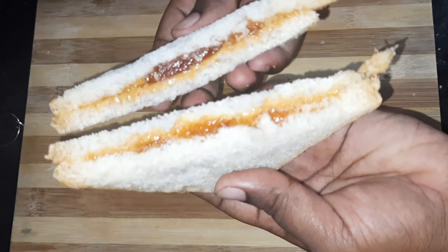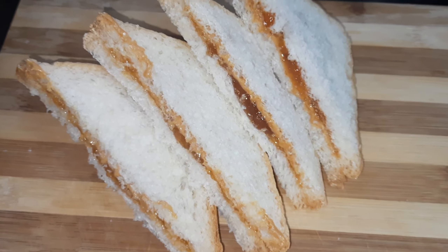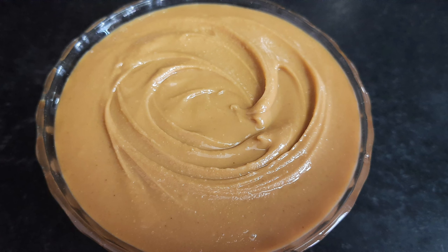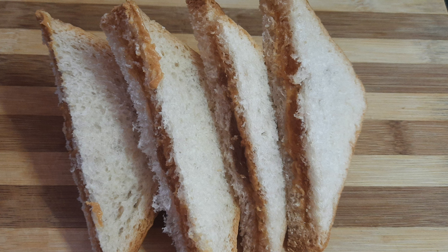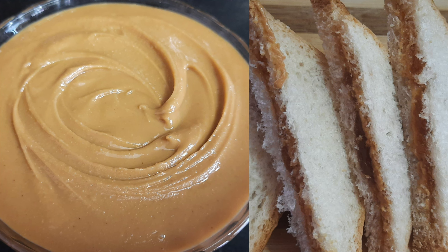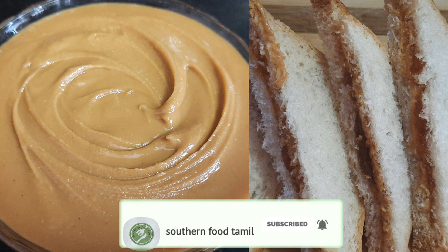Look, the peanut butter and jelly sandwich is super! The peanut butter and jelly sandwich is ready. The wheat bread makes it very healthy and the taste is very good. If you make this sandwich, you can eat a lot. Subscribe and press the bell. Thanks for watching.